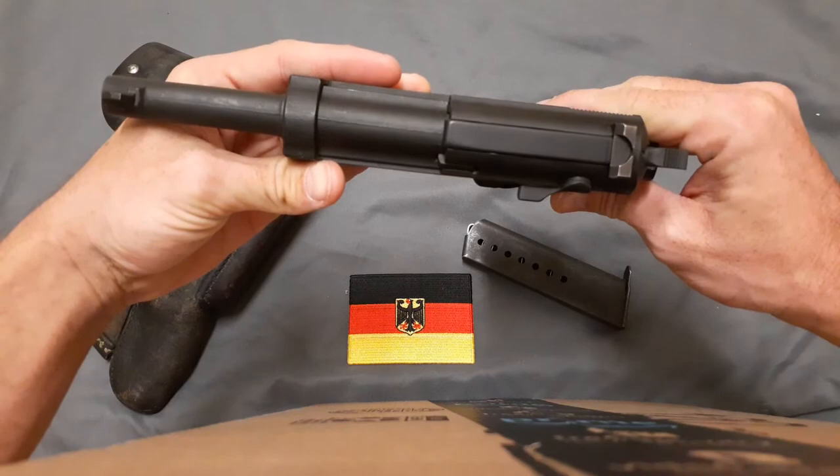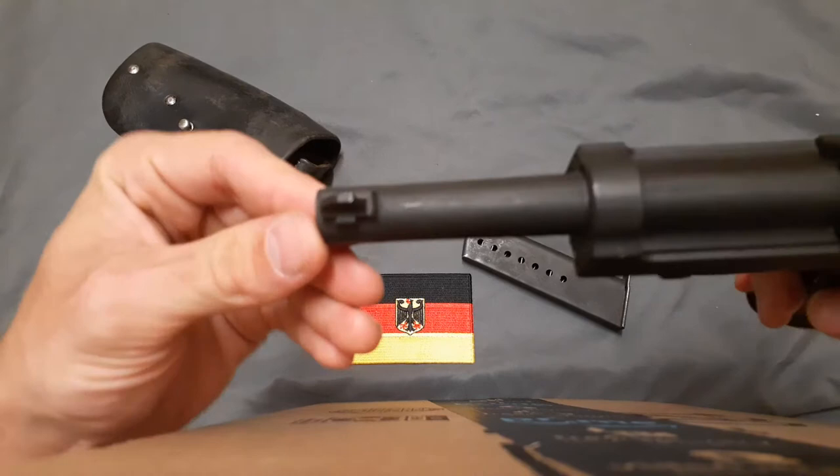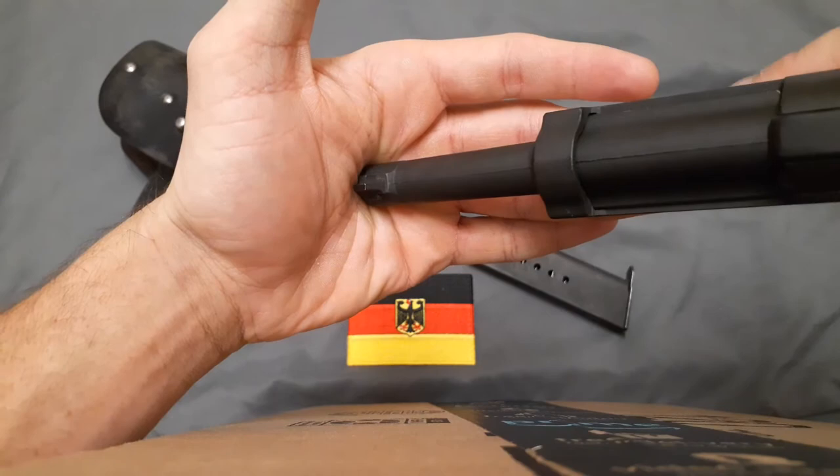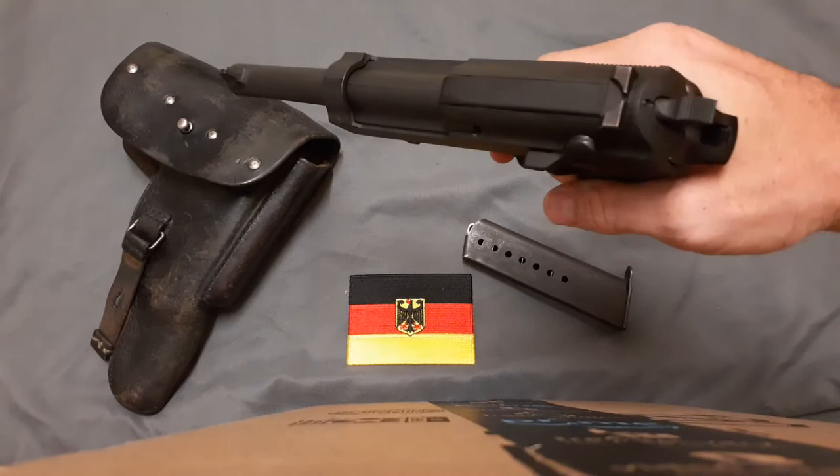In case you're wondering about the front sight — whoever last had it drifted it really far to the left. I don't know if it was just the point of aim for that shooter or for this particular pistol. I was shooting a little bit to the right when firing, but that was probably just my trigger squeeze more than the gun itself.